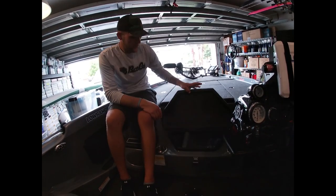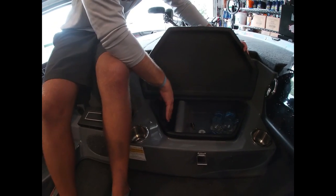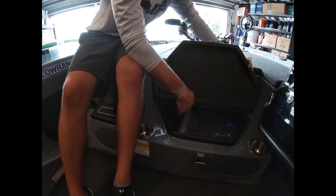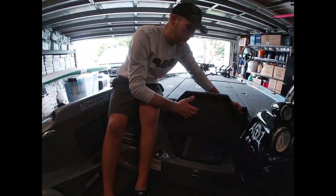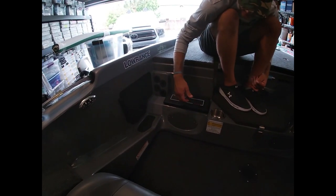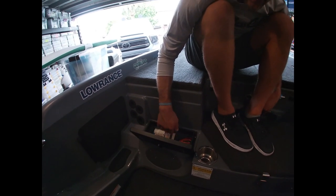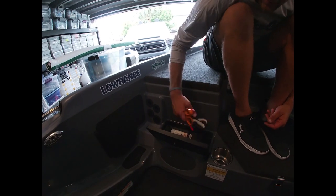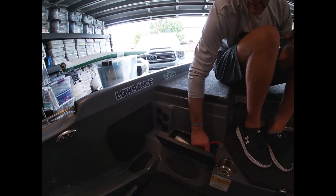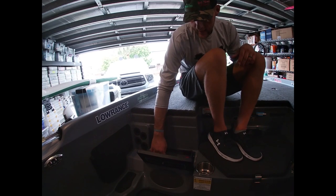Here's the cooler - keep drinks and ice on one side, sandwiches on the other side, stays cold and not soggy. The glove box is where I keep all my tools. On my last boat I stored other things here, but now all my tools are here along with sunscreen - quick access for pliers, scissors, and sun protection, stays waterproof and looks clean.